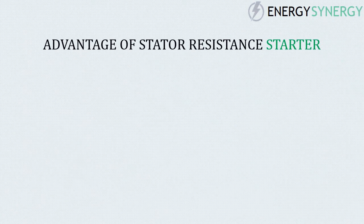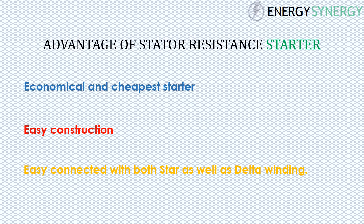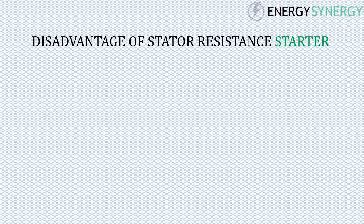Advantages of stator resistance starter: it is an economical and cheapest starter, it is easy to construct with easy wiring, and it can easily be connected with both star as well as delta winding.